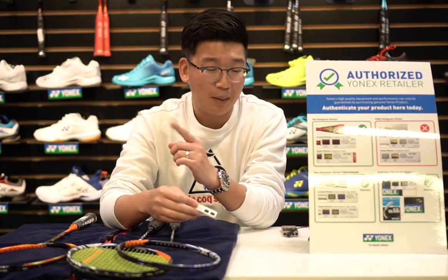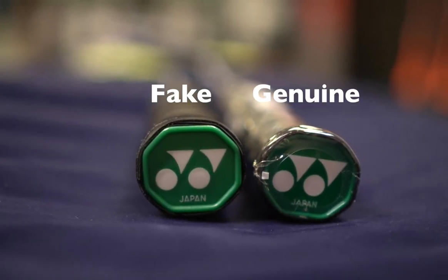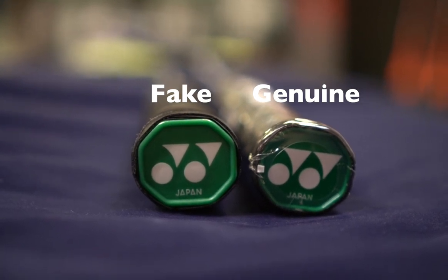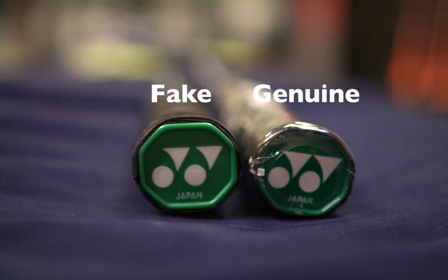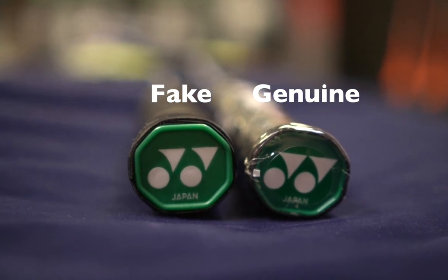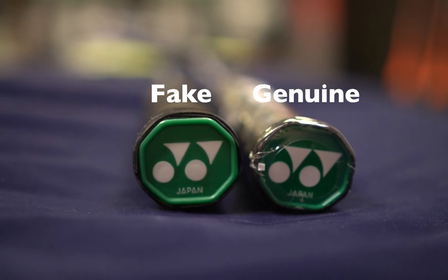For consumers at home, first look at the cap — the bottom of the racket has the Yonex cap. For the genuine one, the color is a lot darker and the YY logo looks a lot clearer and sharper. For the fake one, you can spot it easily: it's very blurry and the green color is just not right.